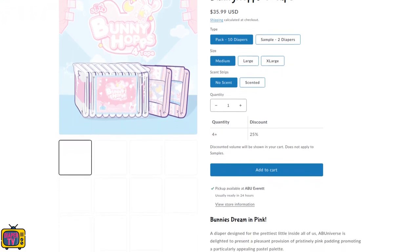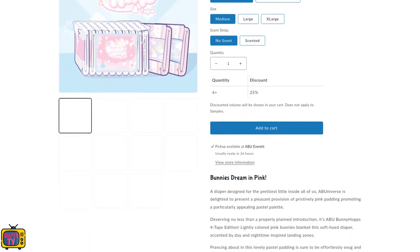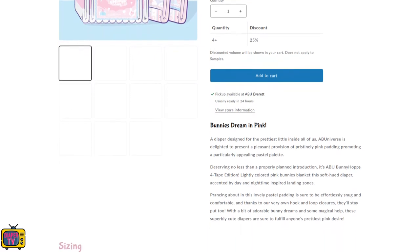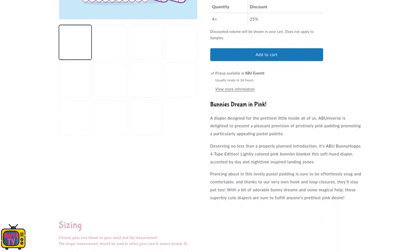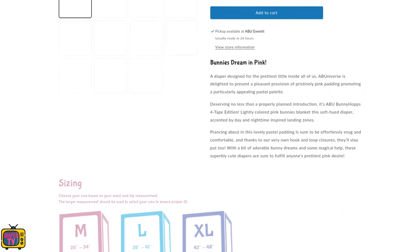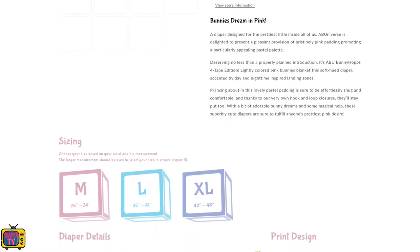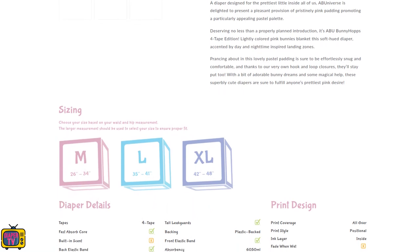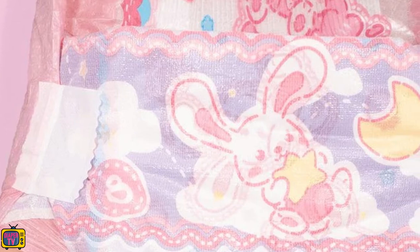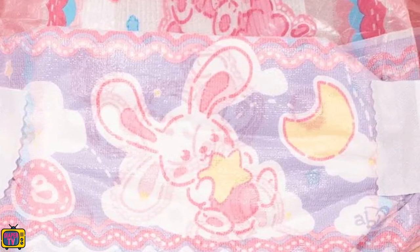That has changed with this more special diaper, at least for one variant. Did you know that it was released by Abu in two variants? You can buy it with four adhesives, which equals two per side and is the standard in the ABDL range. A few try it with only two glues, which is one per side. The Bunny Hops is available in both editions — the same diaper, only with four adhesives or half of that.